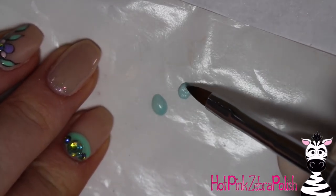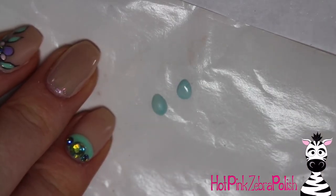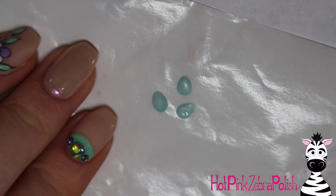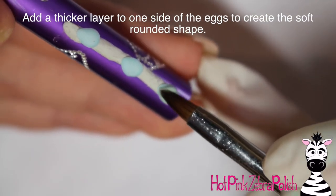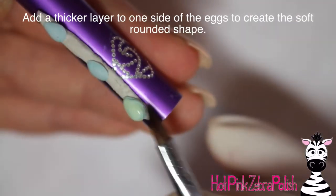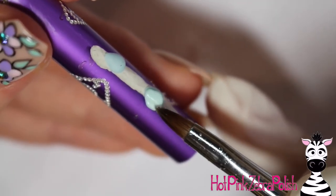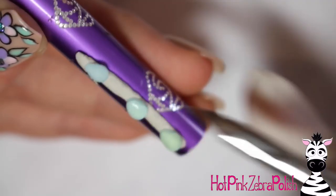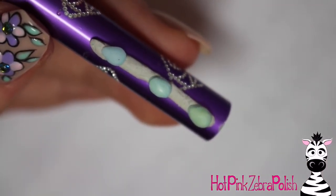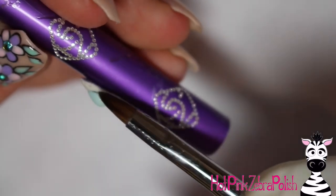On a nail form backing, sculpt three little eggs. Start by creating a flat shape with the outline edge of an egg — set down a bead and pull it into a slight point, not too much, just a very subtle little point. I'm doing robin's eggs so I used a pale blue or pale teal blue. After those are set, pick them off the nail form backing and sculpt up one side — add another bead of the same color to one side and round it out so you have a nice rounded shape. Use the back of your brush and some poster putty to hold them in place while working.